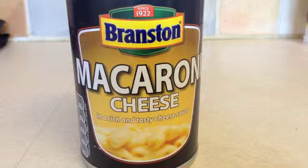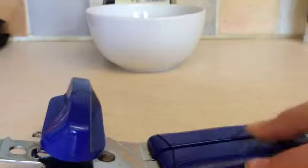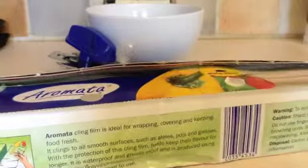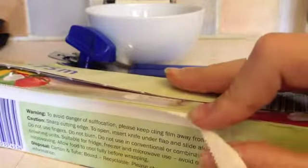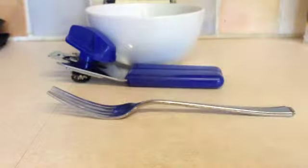So in order to cook it you are going to need Branston Macaroni Cheese, a bowl, some tin openers — remember kids, these are sharp — and finally some cling film and a fork.